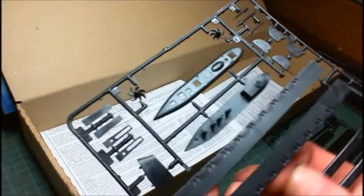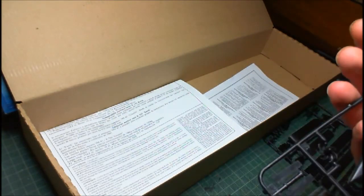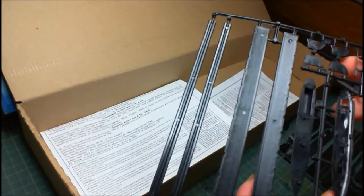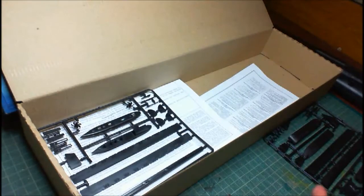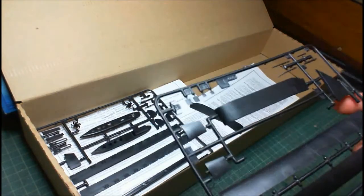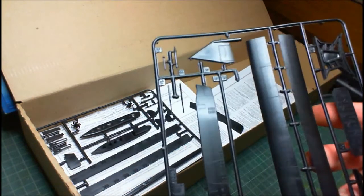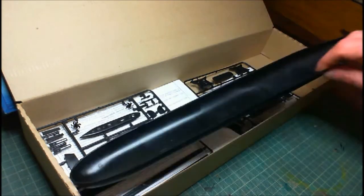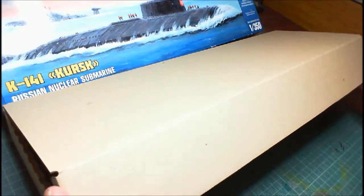They're nicely molded for the fact that you only get two sprues. I don't see any sink marks or ejector pin marks — anything like that is on the insides. There's no flash and very little cleanup needed. So it's one of those specialized things you'd either love or hate. It'll make a nice little display piece because there's a nice stand included, and you've got your bottom and top hull.